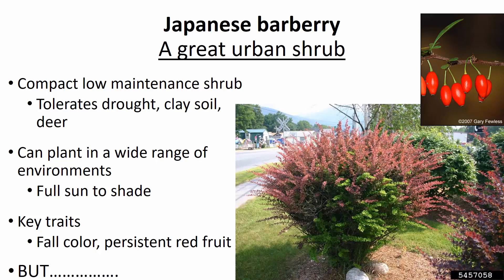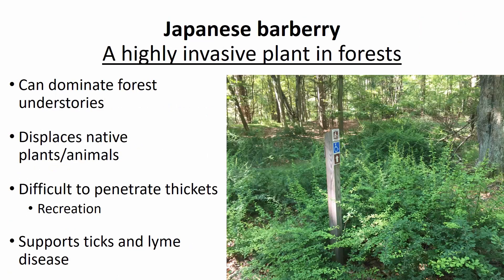But this species has a bad side to it. It is highly invasive in our forest understories and when established it can dominate them. It clearly displaces native plants and animals, makes it very difficult to recreate in those areas because of the spiny nature of the plant and the denseness of infestations. Probably worst of all, it supports ticks that can carry Lyme disease, posing a potential threat to human health in our forested systems.